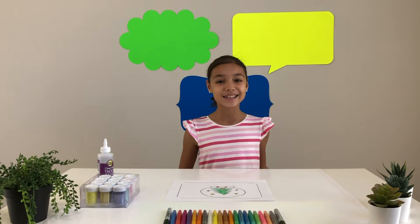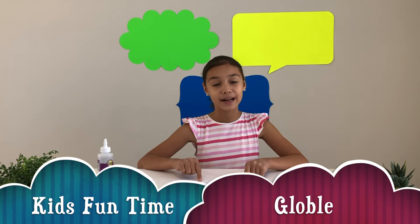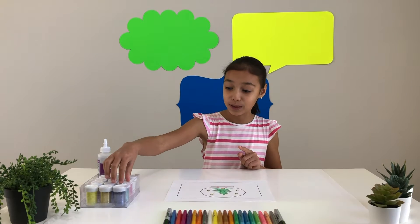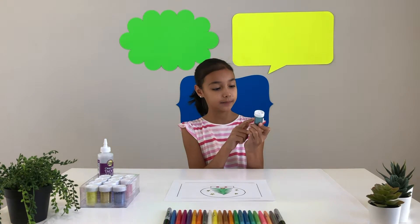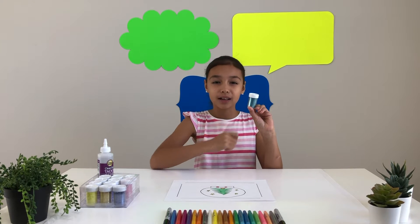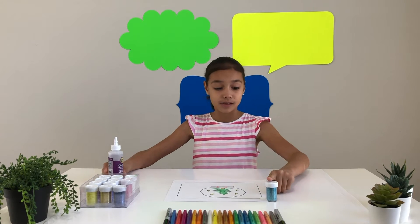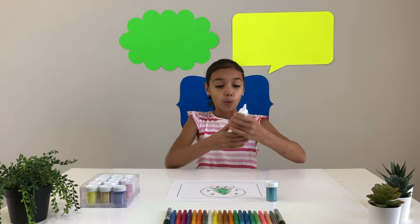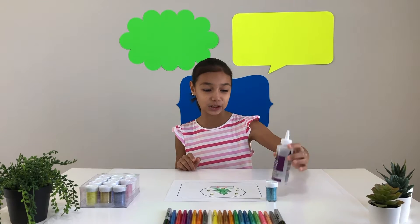Hi kids! So today we are going to decorate a globe. I have a picture ready and we are going to color it with glitter. It's a blue kind — a little like sky blue. And to make the glitter stick on the paper, we are going to glue it with clear gel tacky glue.